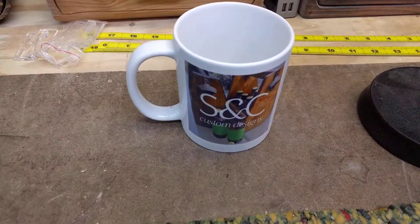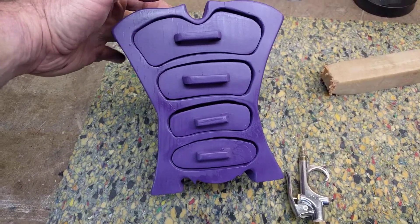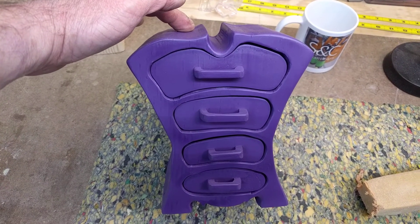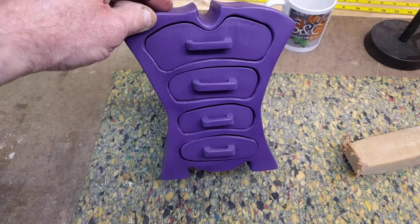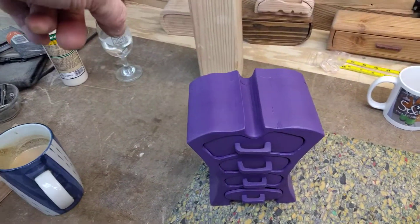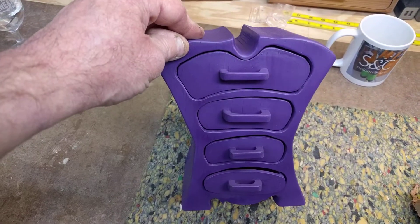Welcome to SC Custom Designs, welcome to the wood shop! This is going to be the final episode for this bandsaw box. This is one of two in this style that we've made. This one is a Christmas present — I find it's never too late to get a gift. So this is it, my friends. Consider this the final episode. What is a bandsaw box? You may ask.